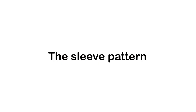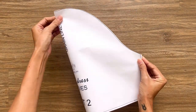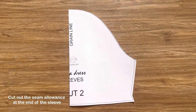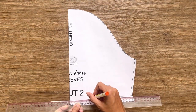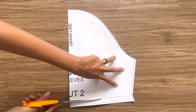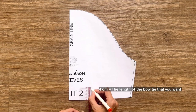The first step is making the pattern for the dress. To make the sleeve pattern, I use the sleeve pattern from my glitter dress. I fold the sleeve pattern in half. After that, I cut off the seam allowance at the end of the sleeve. From the new ending line, I draw another line at 4cm above it — that's the length of the bow tie area at the end of the sleeve that I want.